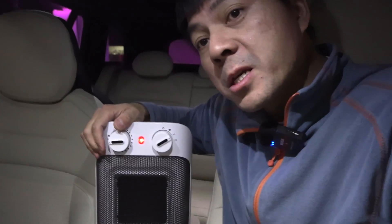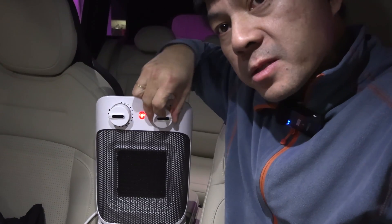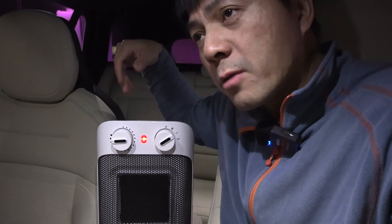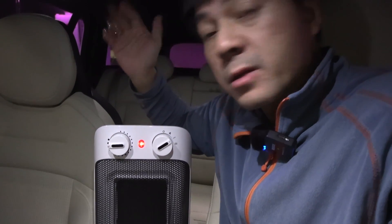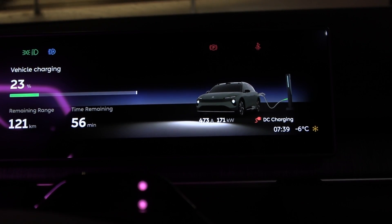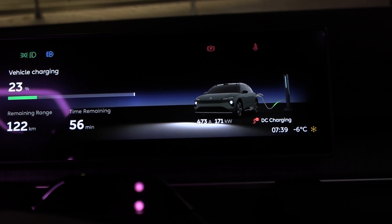The heater's first step is 750 watts, second step is 1500 watts, but normally I only need 750 watts. The EcoFlow is around 2 kilowatt hours, so I can run the heater for two hours, which is plenty since a charging session only takes one hour. Wait — we're back at 170 kilowatts! That was a weird dip. Is it going to yo-yo more like this? Well, let's see.